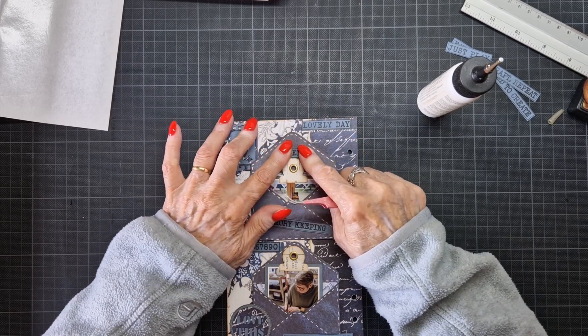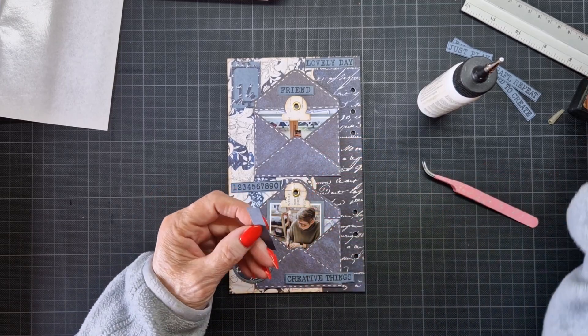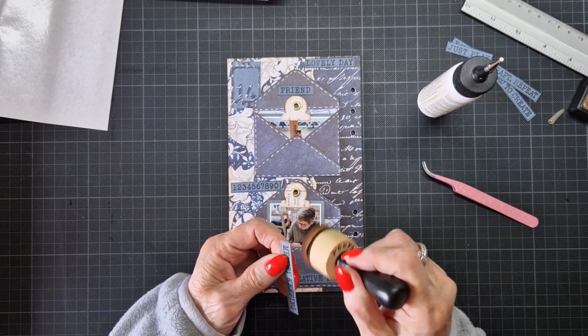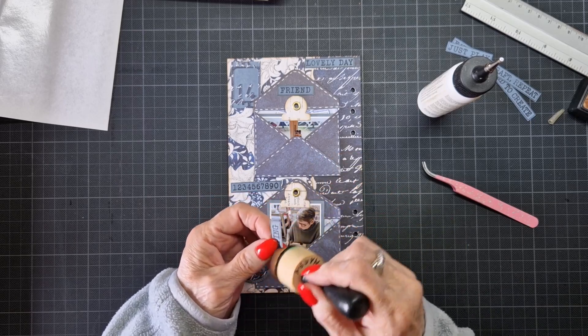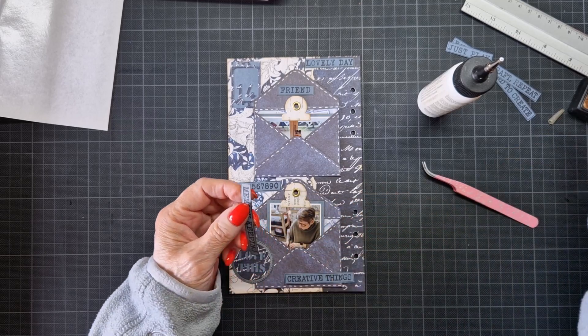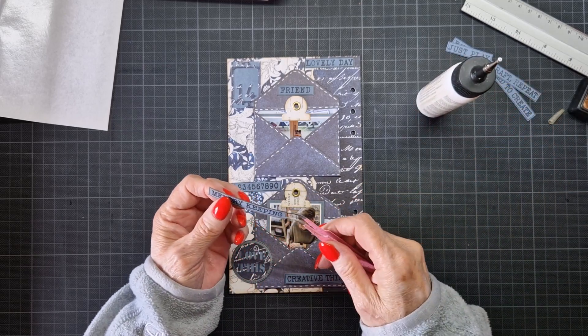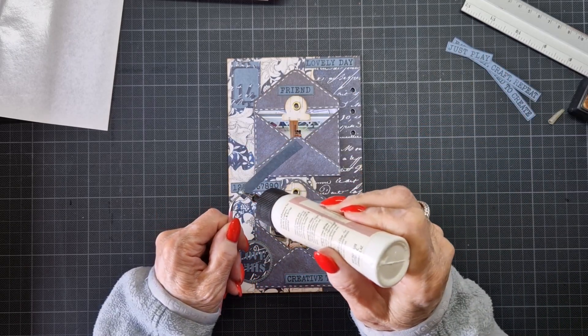I'm very in the good tones lately, I must say. I don't know how many pages I've done in the blue tones already. So you see, you can combine every collection from Elizabeth Craft Design — that's not a problem. Everything fits together.